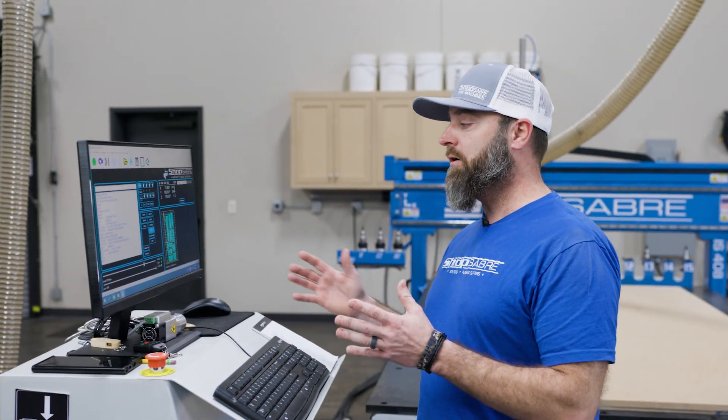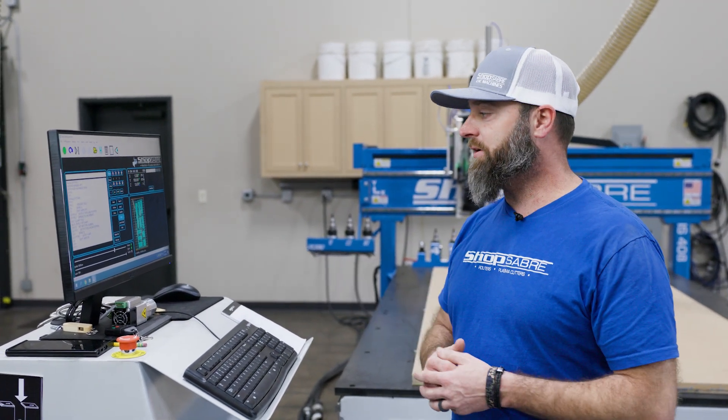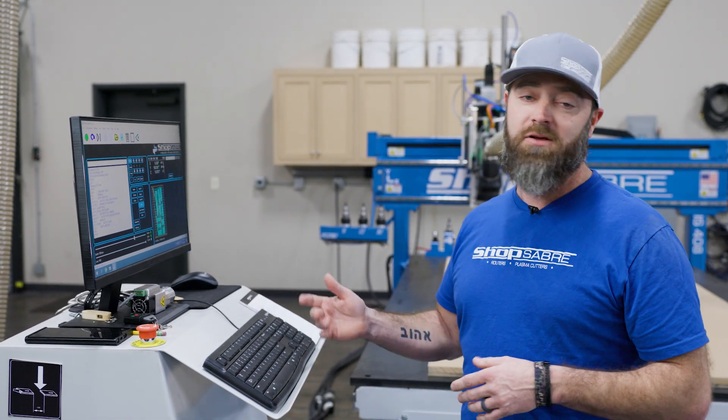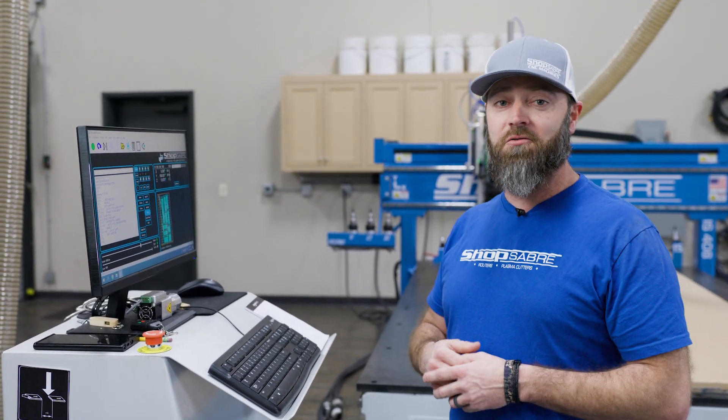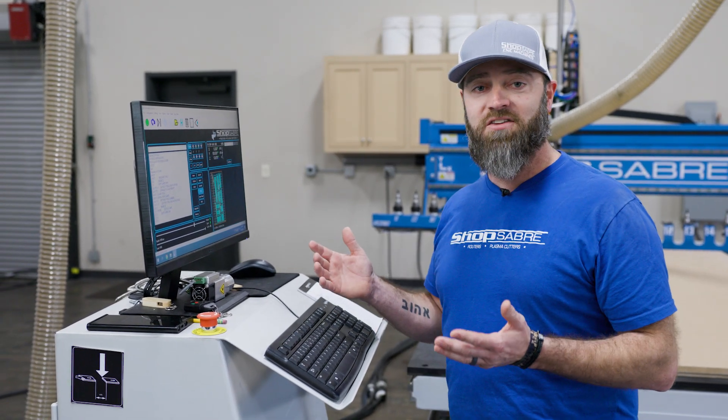From there, we'll start on the front side and do the pocket for all the doors we need. Many of you know that I have a cabinet shop, so I just happened to grab files from a job we've got running right now. It happens to be my mother-in-law's, so she'll get to watch a video and see some of her doors being made. We've got the machine set, files ready to go — let's get started.